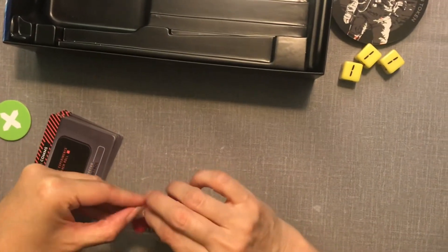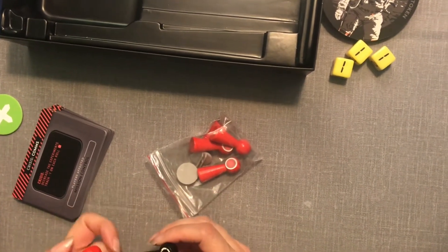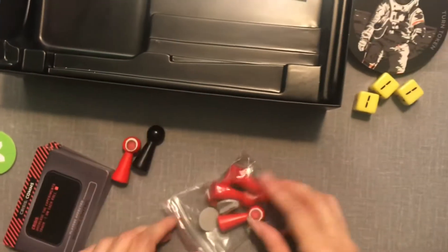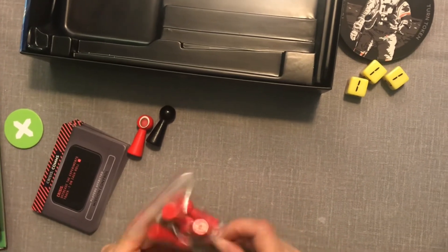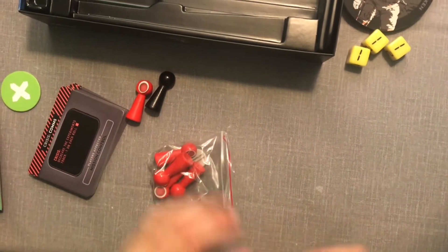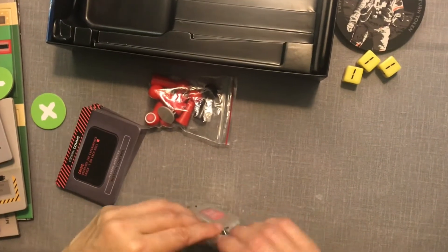The player pieces are wood — interesting. The sticker is offset on one of them, not thrilled with that. It seems like it's the only one that's offset, but that's going to bug me because it'll catch on things. The quality is kind of there, just a little carelessness here and there that I hope gets addressed.